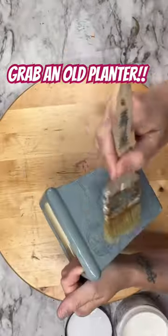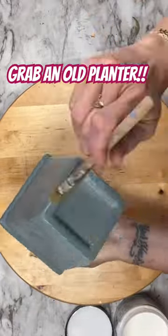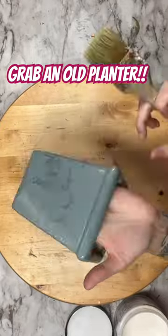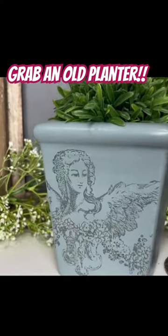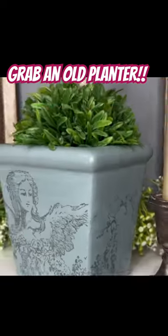Now I'm going to grab Big Top, which is a water-based sealer, in case someone still wants to use this as a planter, and that's it. This is such an easy way of taking those old planters that you either find at the thrift store or have lying around the house and updating them for new home decor.